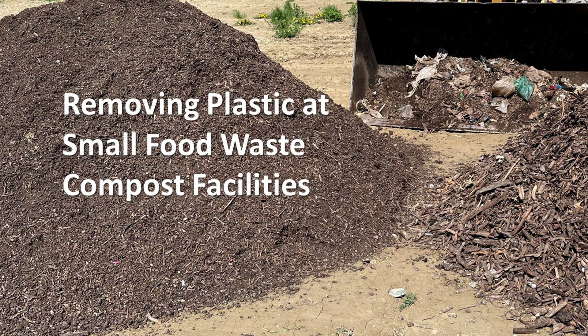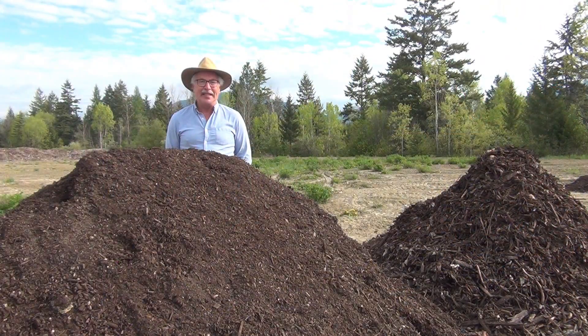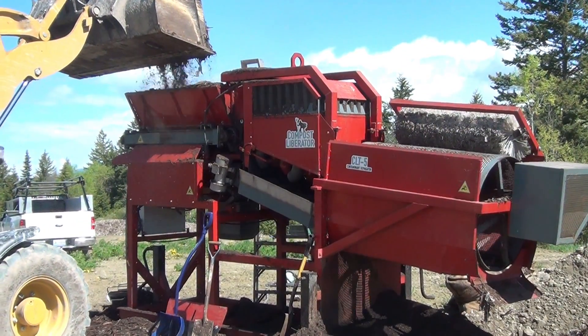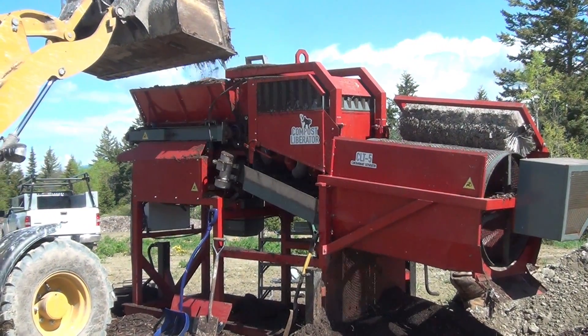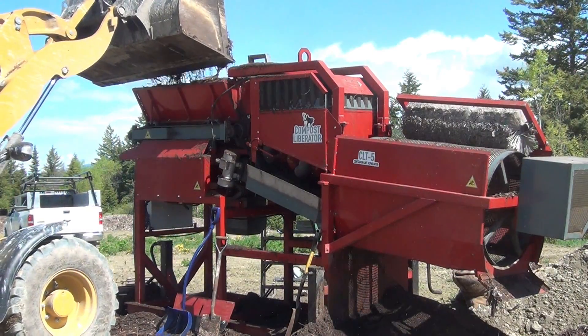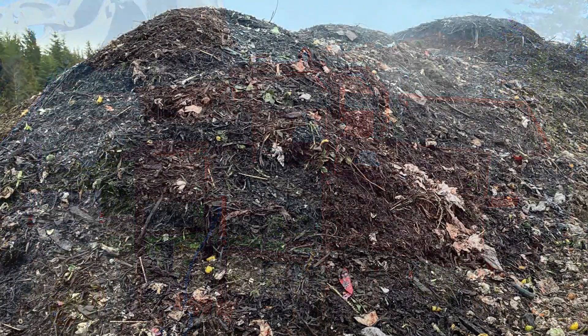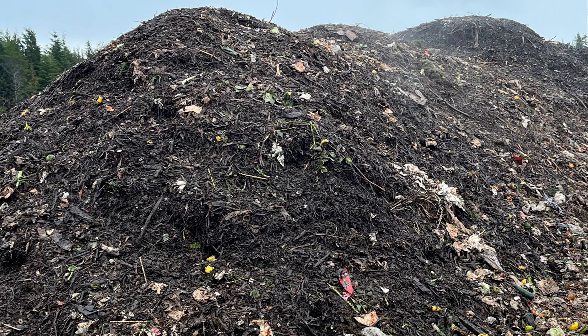Plastics are a frustrating reality when composting food waste. Although we hope there will be a day when food scraps are clean and free of plastics, we may have to wait a while. There's a Canadian company offering hope to smaller communities that are composting food waste. Although our hope was that food waste doesn't contain plastic, it appears that it's up to us as composters to remove the plastic.